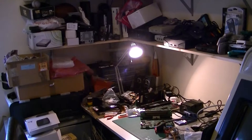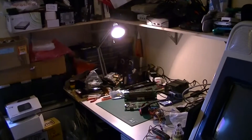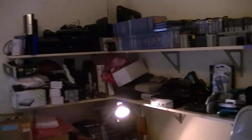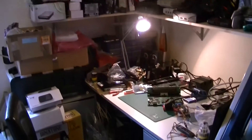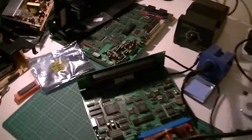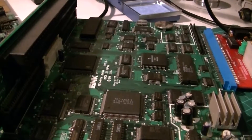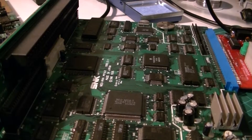Welcome back to another episode of fixing tech on my kitchen table. As you can tell we're not at the kitchen table — I've moved house and I've got my own little workshop, so everything's going to be back on this bench. I'm not sure if I'm going to change the name, but here on the bench we've got a MVS Jammer arcade board.